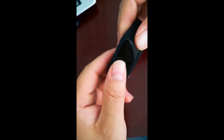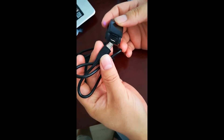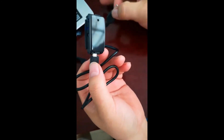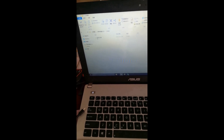How to connect to computer: take the camera out from the bracelet frame and use a USB cable to connect it to the computer. Your computer will read it as a removable disk. All videos and photo files are saved in the DCIM folder.